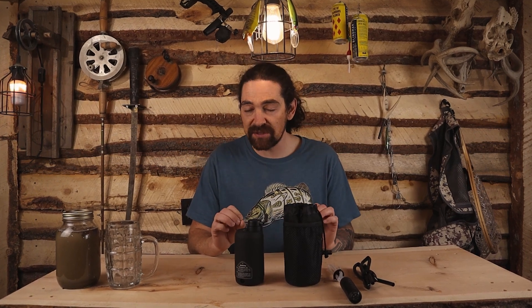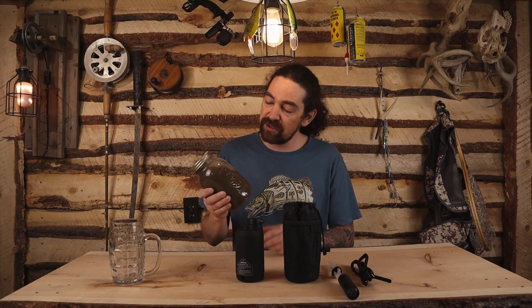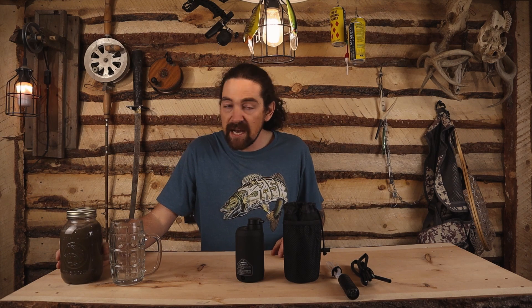Now we're going to get into the technicals about the filtration system a little bit more. It's a five-stage system. We're going to show you guys how it works. We've got some puddle water here — we threw pine cones and dirt in it. We're going to filter it into this container, drink it, and show you guys how to run this unit.